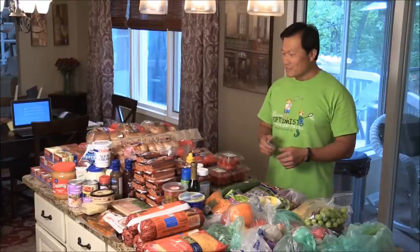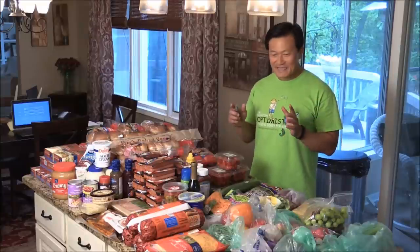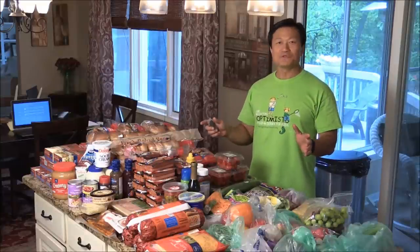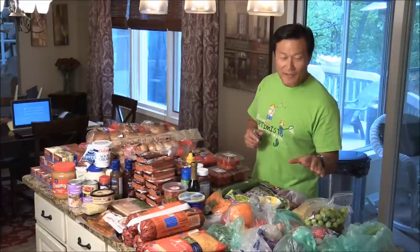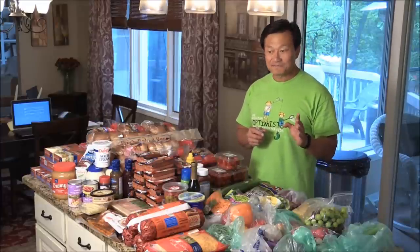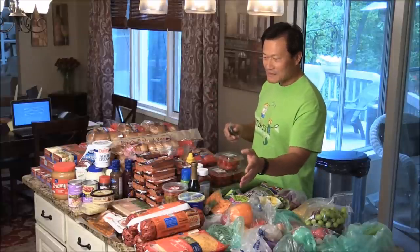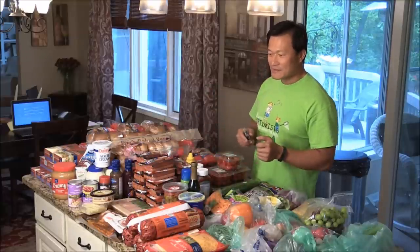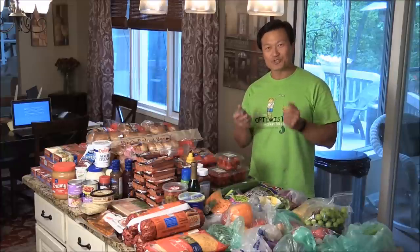Hi, I'm Chef Tom. We have a lacrosse tournament tomorrow, so I'm preparing all this wonderful food for the event. We have all different kinds of vegetables. I'm going to make four different salads, and we have some hamburger and hot dog and smoked salmon and some pancetta with some cheese bread. I'm going to show you how to do it.